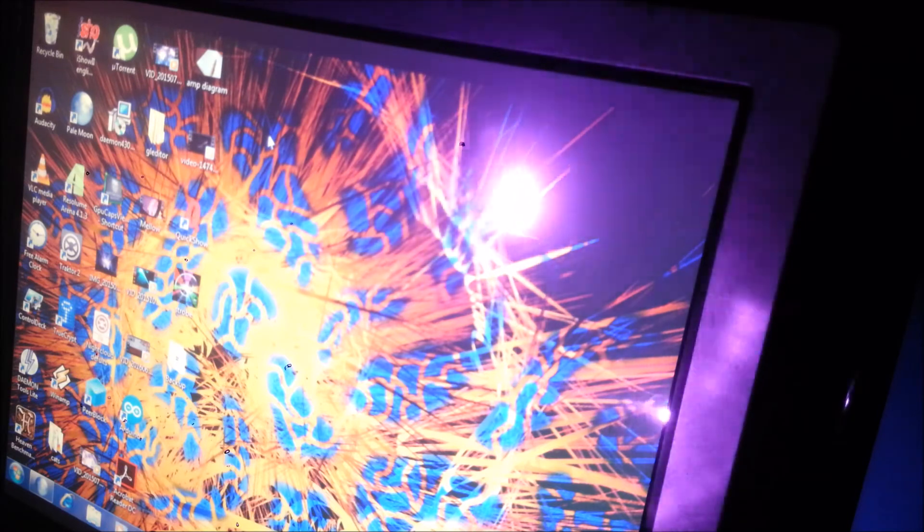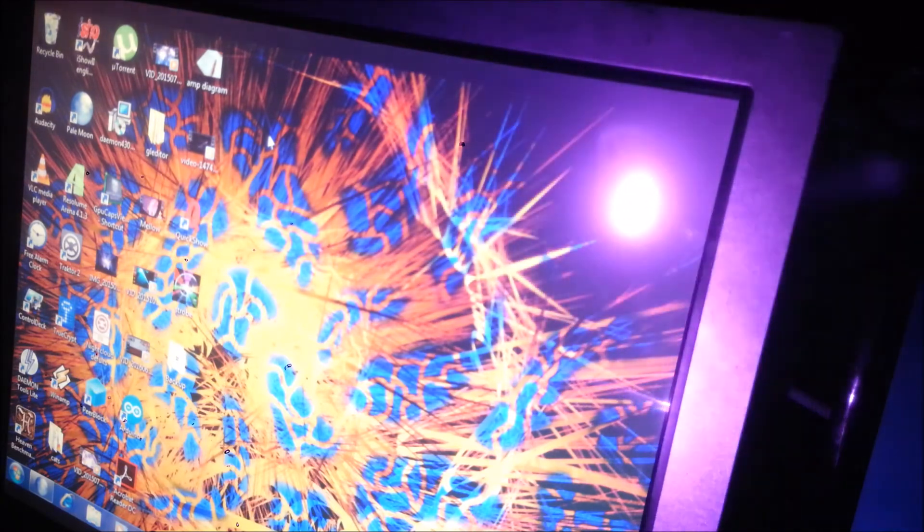Here we see another strange phenomenon. An IR laser is being projected against an LCD panel. What this does is force the liquid crystal fluid out of a polarized state briefly. As you can see, I move around the beam and the distortion follows. It's a really interesting effect.